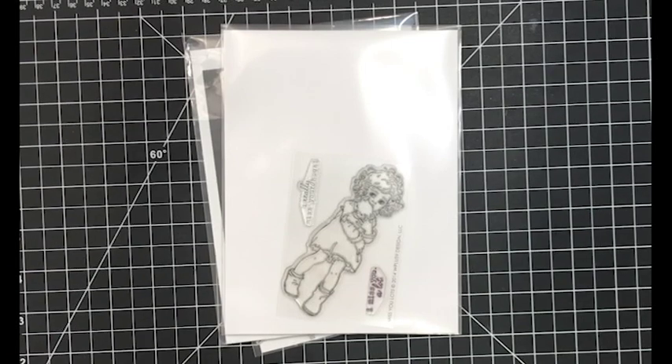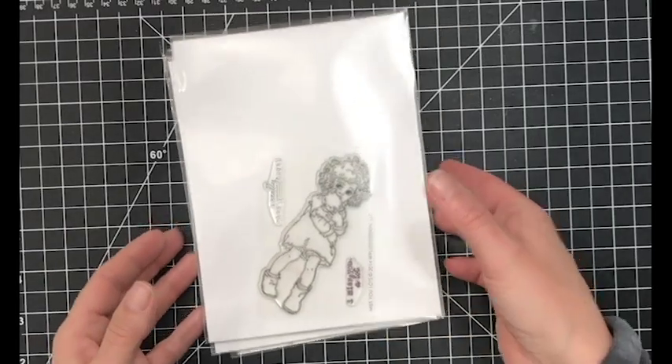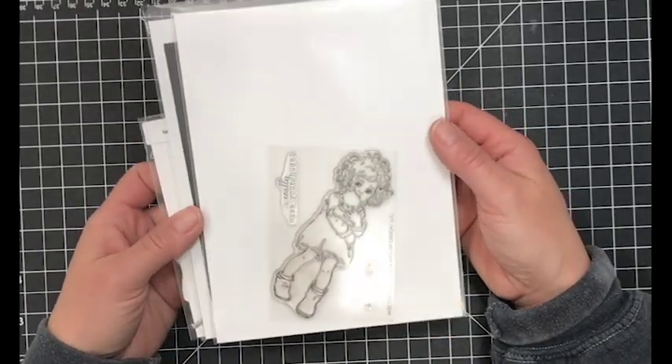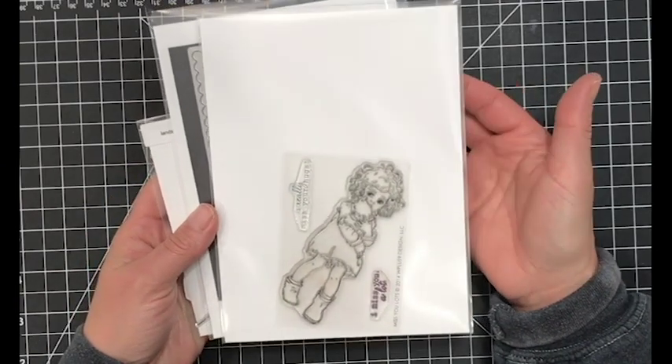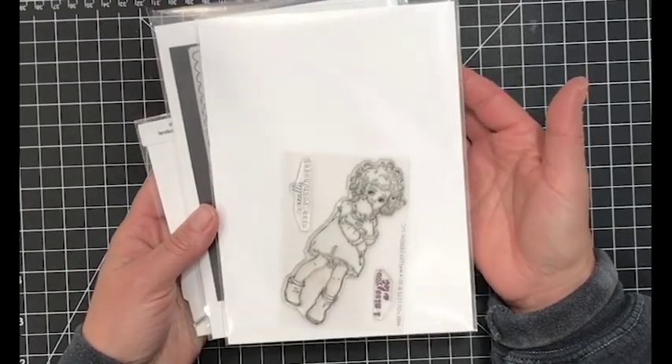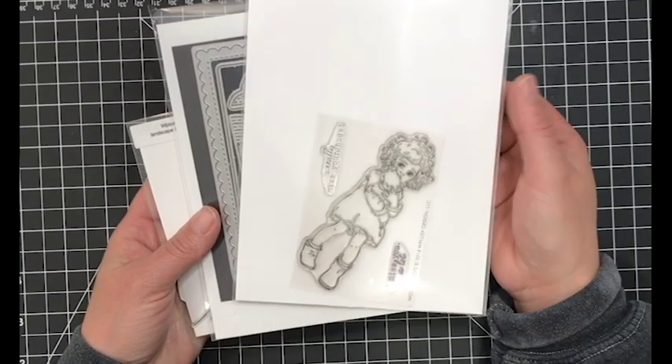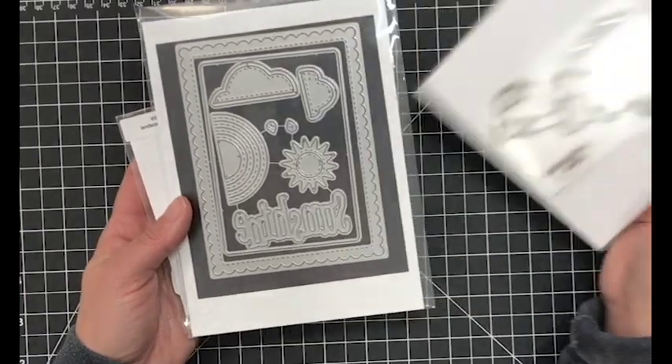The stamp set I'm going to be using today is the WPlus9 Miss You Lots stamp set. Look at her - she is so darling. I could just color her over and over again. The stamp set isn't very big but she makes for a great focal point on a card. You really don't need much outside of this.